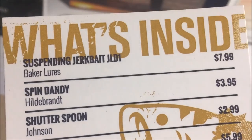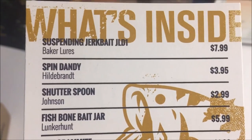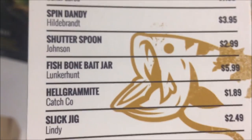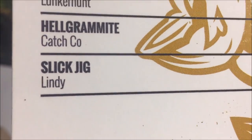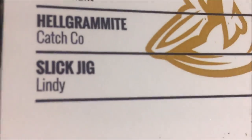Okay, so this is the 'What's Inside' card for March. What's on here: Suspending Jerkbait JLDI1 — I didn't think I saw one in there — $7.99; Shudder Spin by Johnson; Fishbone Bait Jar; Lunker by Lunkerhunt; Helgramite — that looks pretty good; and Slick Jig. I was actually trying to buy a Slick Jig online for ice fishing for a very long time on Amazon, trying to find one for under a dollar because I only had a dollar left on my Amazon gift card. I guess I found one here, so I'm really happy about that. Thanks mom and dad for getting this for me.